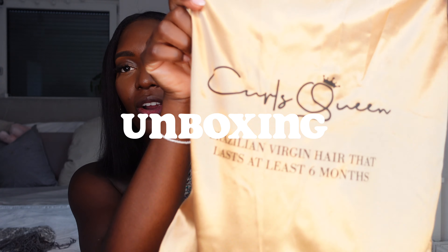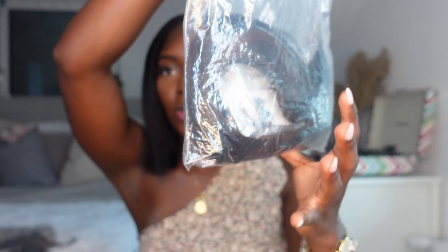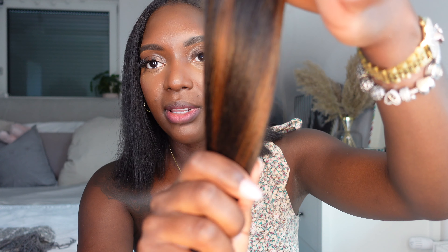This is the bag that CurlsQueen sent me. It came in this gold kind of drawstring bag. When I pull it out there was a ziploc bag, and then inside you can see the clip-ins. As you can see it's kind of black with these dark brown highlights in it.